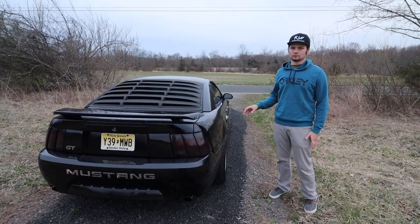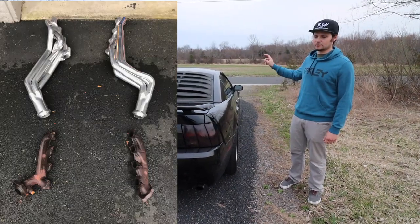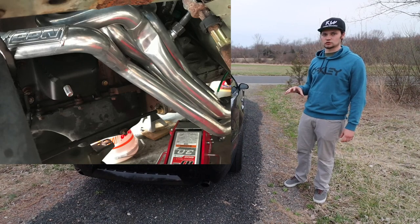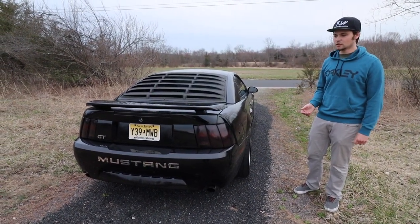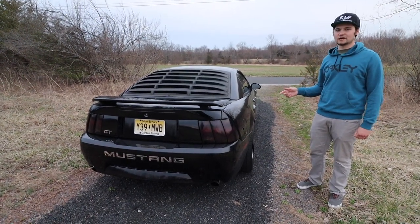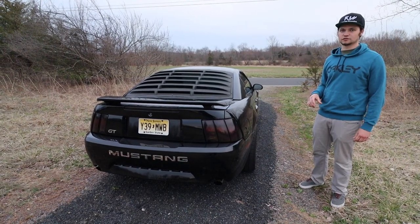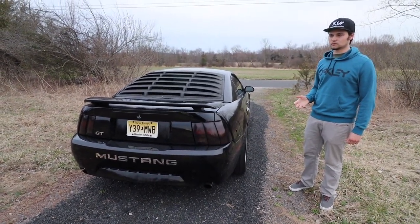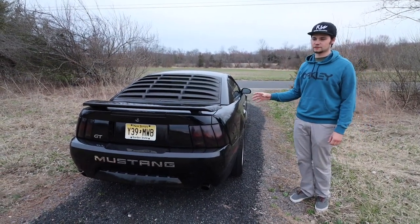Last thing before we go inside the car is the exhaust. We have BBK ceramic-coated long-tube headers, which dramatically change the exhaust tone — it's a deeper sound versus the stock rusted-out manifolds. The ceramic coating means there's really no rust on them. I'll link those in the description. The mid pipe is a catted BBK X-pipe, so I'm running cats right now. I do have the off-road mid pipe which I plan to get welded in for a much raspier tone — that's for people who want really loud and raspy.